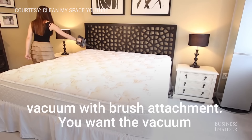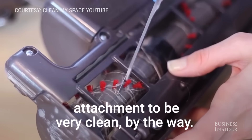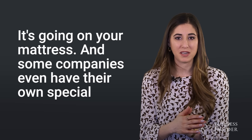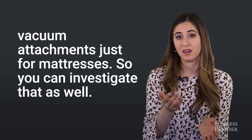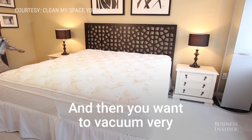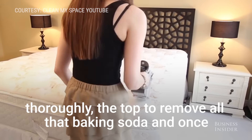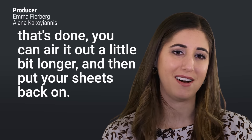Then use a vacuum with a brush attachment — make sure the attachment is very clean since it's going on your mattress. Some companies even have their own special vacuum attachments just for mattresses, so you can investigate that as well. Vacuum very thoroughly across the top to remove all that baking soda. Once that's done, air it out a little bit longer, then put your sheets back on.